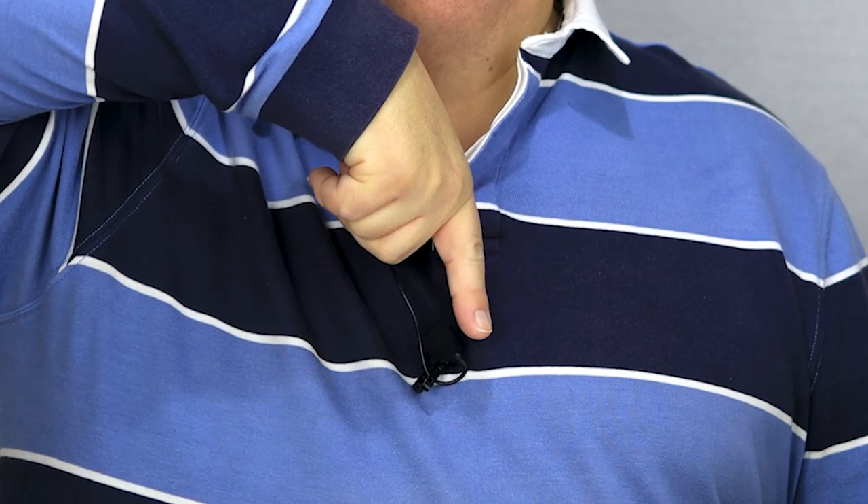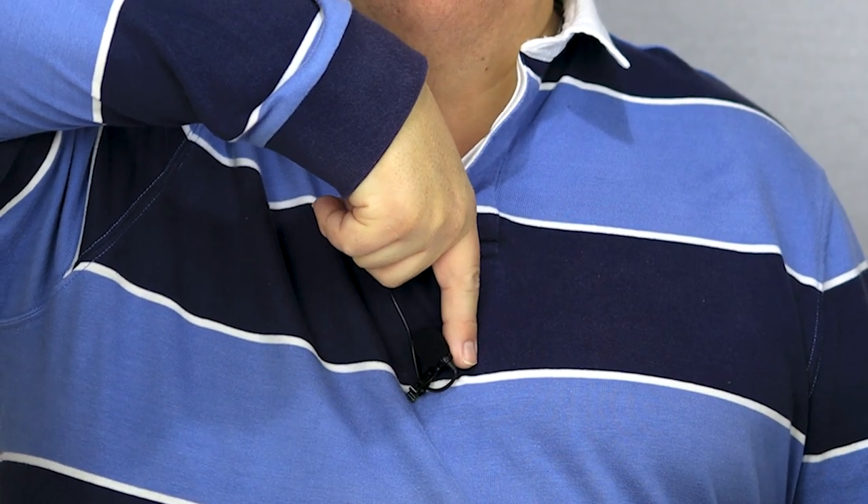A handy tip, though, is to make an L shape with your thumb and forefinger. Then place your thumb on your collarbone — that's the bone that you can feel between your neck and chest. And then where the index finger touches your breastbone, that's where the lavalier microphone should go.